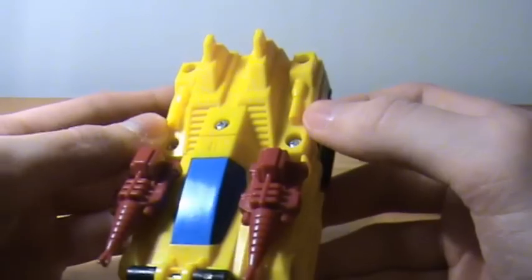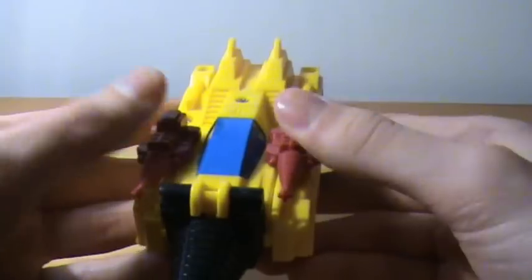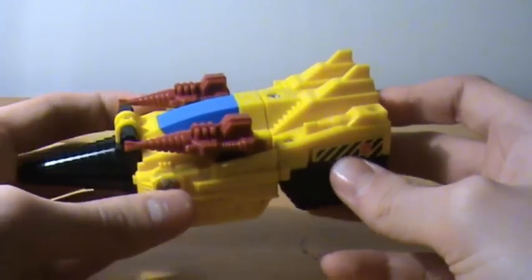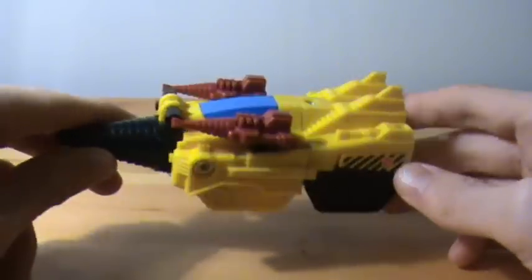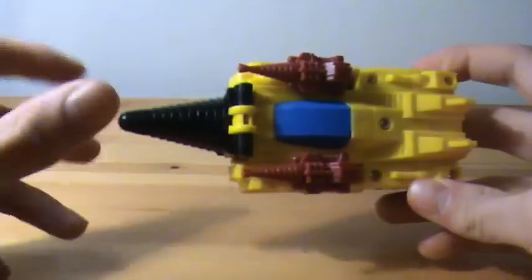I always used to pretend the two parts on the side were guns — as a kid when the accessories got lost, I'd use those as his weapons and they worked well enough. He looks like a nice drill. I would have the original Drillhorn if he weren't so expensive. That's really all I have to say about Drillhorn in his drill mode.